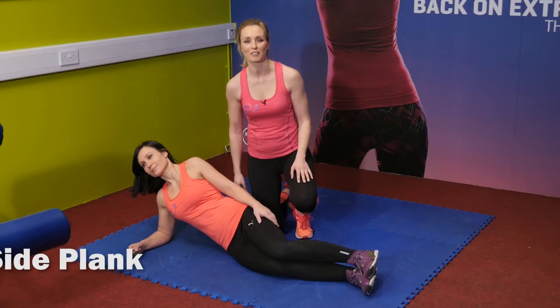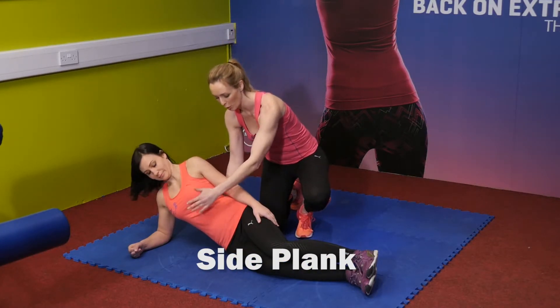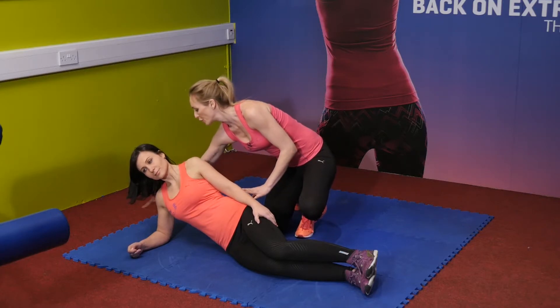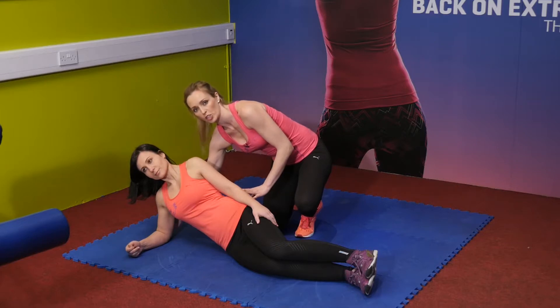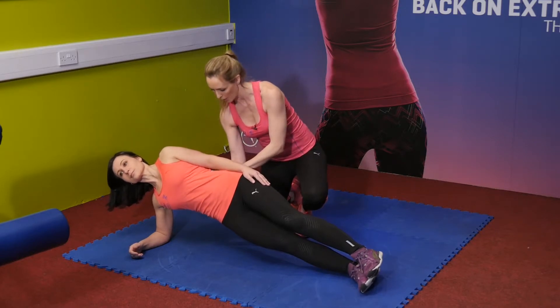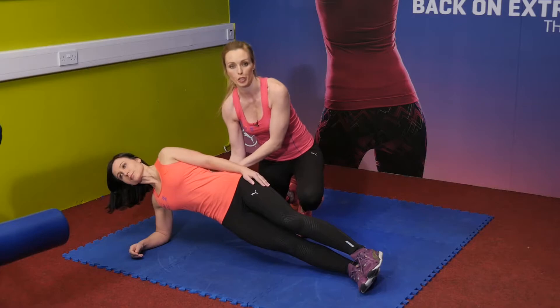Next up we have the side plank exercise — brilliant for running because it really focuses in on core strength and also your obliques. A lot of people do this wrong because they have the elbow far too far forward; it should be directly underneath the shoulder. As Maya comes into the exercise, the core is nice and tight. Keep a nice straight line of the body, holding for about 15 to 20 seconds before returning to the other side.